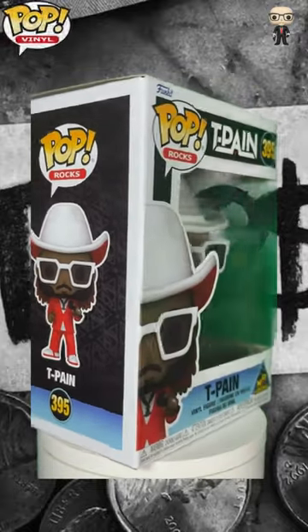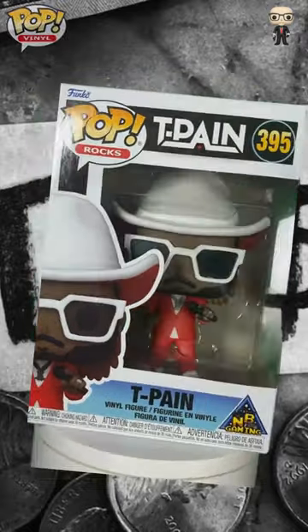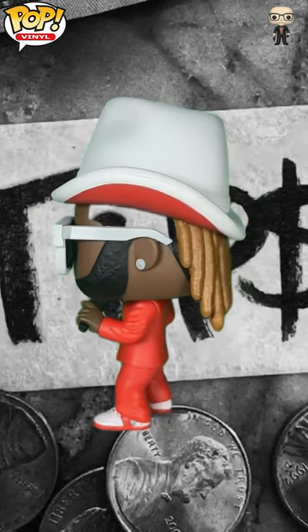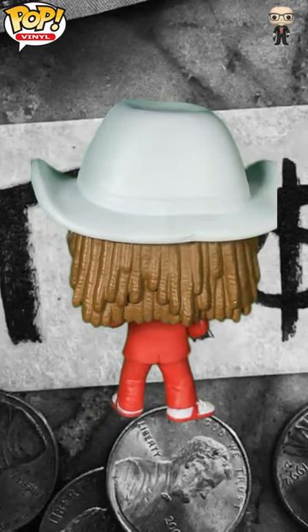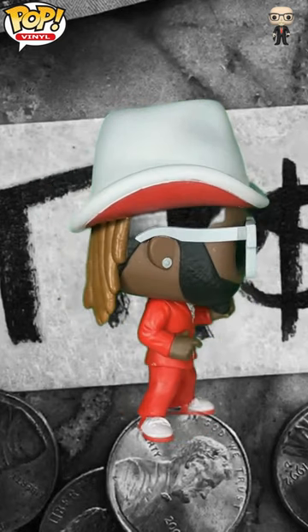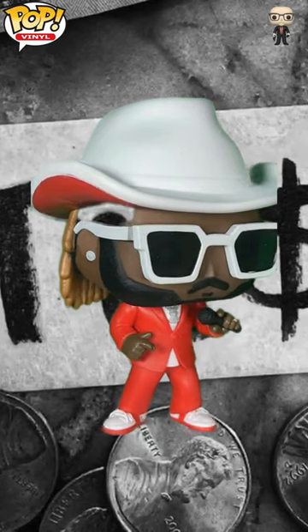The T-Pain Funko Pop comes packaged in a sleek windowed box that highlights the figure while paying homage to the 'Just the Tips' music video. The box design features bold colors and imagery that reflect T-Pain's vibrant persona, making it an eye-catching display piece even without unboxing.